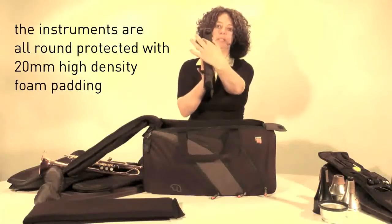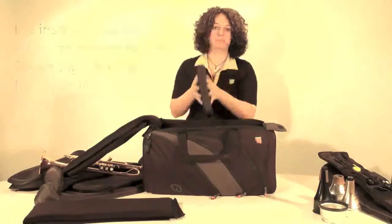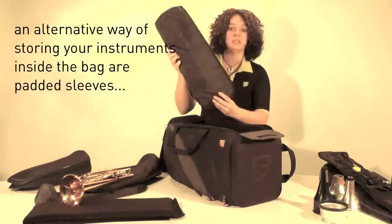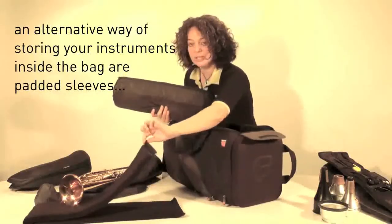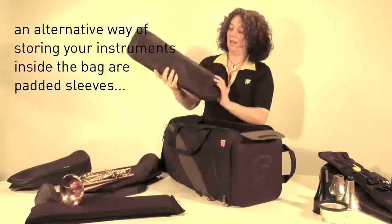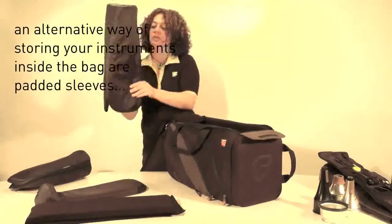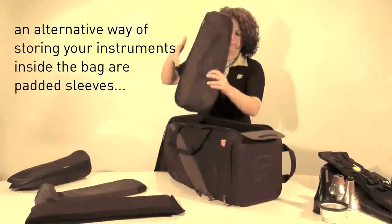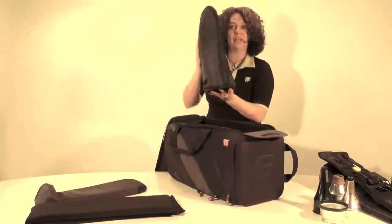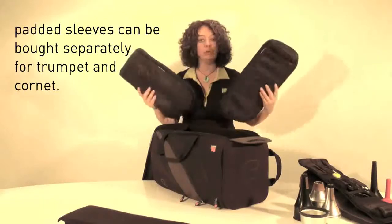We have a 20mm high density foam panel on the inside of the bag, giving maximum protection to the instruments and the bell. Another alternative to the V-shaped divider is our padded sleeves — this is the padded trumpet sleeve. You can buy these individually and just store your trumpet inside the bag; I have two trumpets inside the sleeve, one on top and one on the bottom. I've also got a cornet sleeve which will fit inside the bag. When you buy a single trumpet or single cornet bag, these come included, but you can also buy them individually.